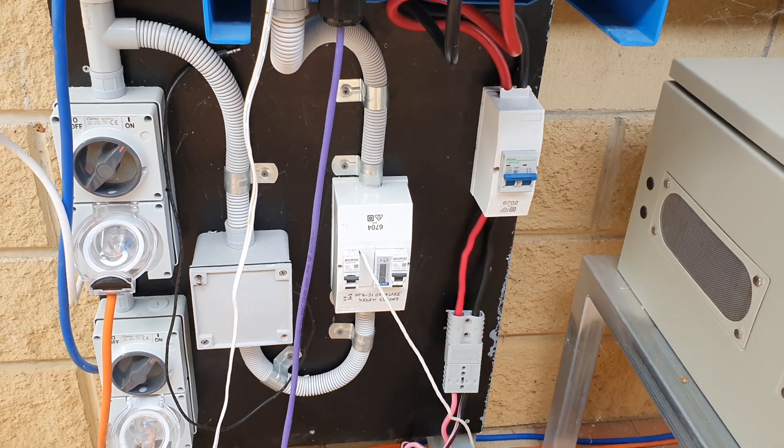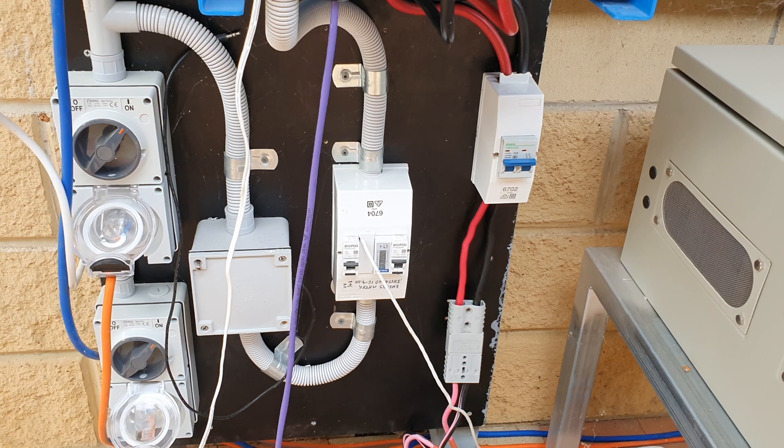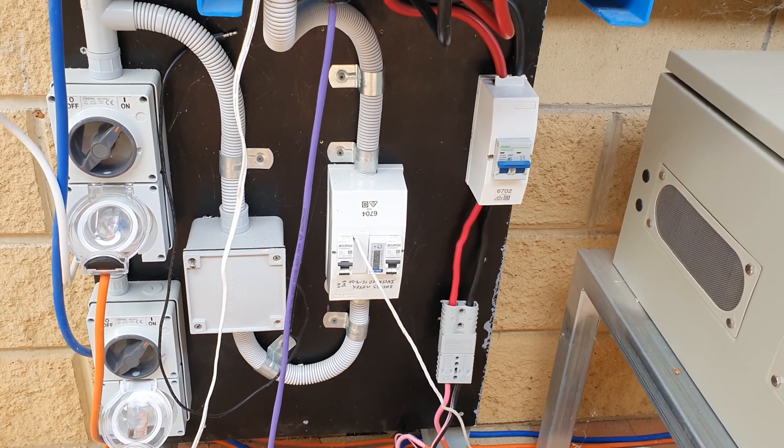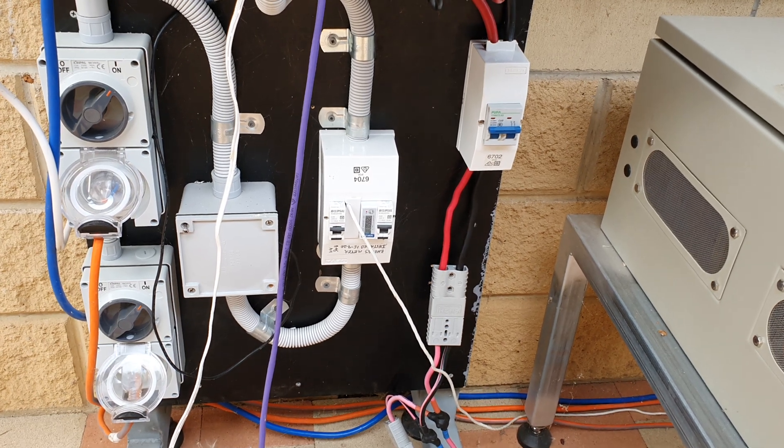It's a bit makeshift at the moment, but it's been working for probably more than six months without a problem, at about 700 watts.